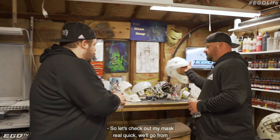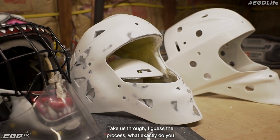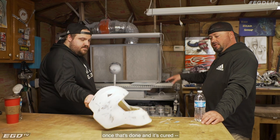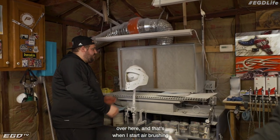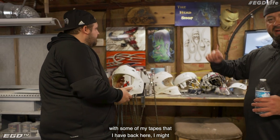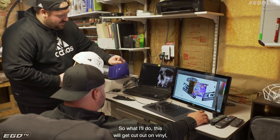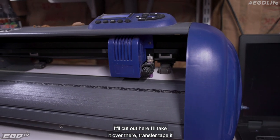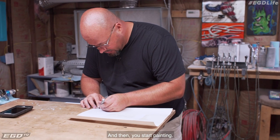So let's check out my mask real quick. We'll go from the starting point — and this is not what my mask looked like when I brought it in. Take us through the process. What exactly do you do from here? It'll go up on the stand, it'll be base coated white, and then once that's done and cured, the stand moves over here and that's when I start airbrushing. I apply vinyl graphics, I might tape out a mask, I might hand draw a design if I need to. This is something I already designed for his mask on Illustrator. It'll get cut out on vinyl, transfer taped, peeled up, and laid on the mask nice and neat. And then you start painting.